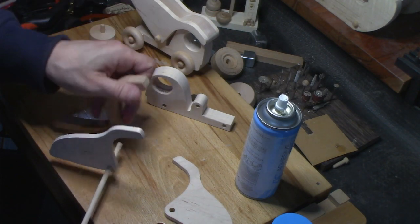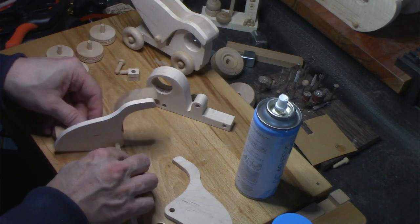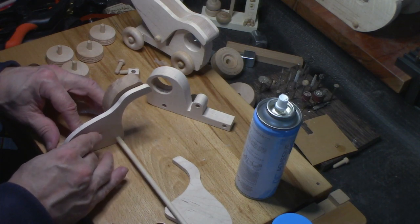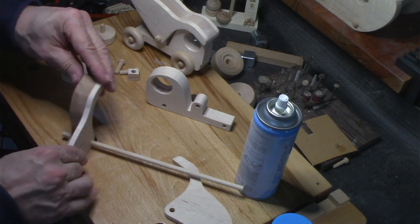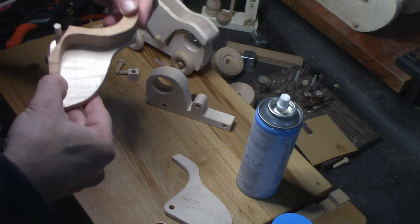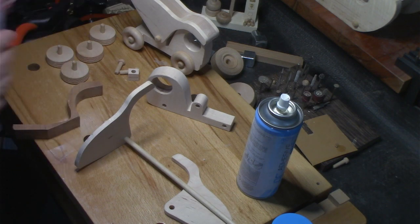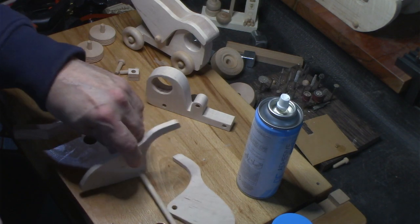All right, let's double check this again. Measure twice, cut once. Yep — that works. Okay, here we go.